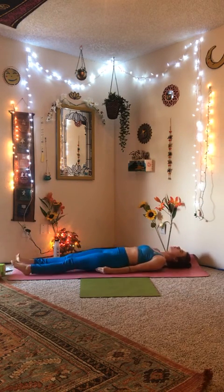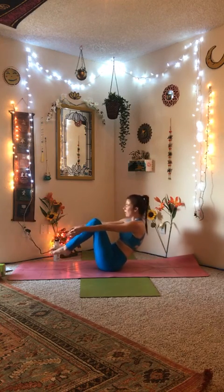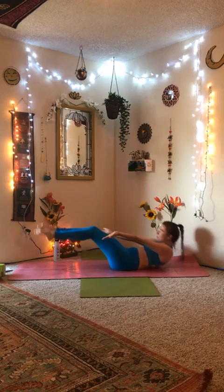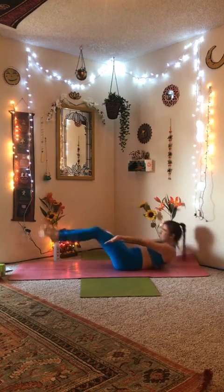Come back down to Savasana. On your next breath, inhale right into boat pose. From here, we're going to bust out 15 boat crunches — low boat, back to boat. Here we go: 1 through 15.